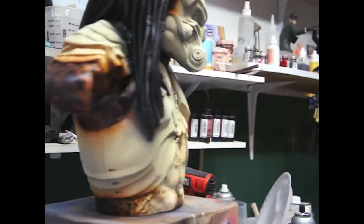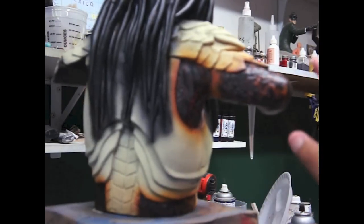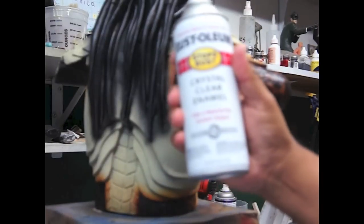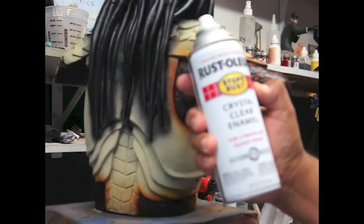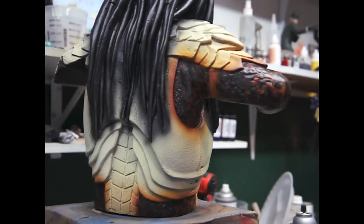Alright, so before we do anything else, we need to give them some wet look. So let's just gloss them up with crystal clear. Now we are going to put a spray that will help it brillar, as the Predator should be.